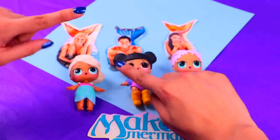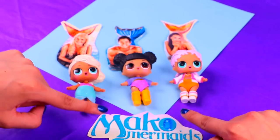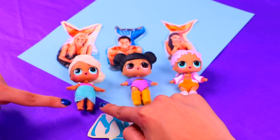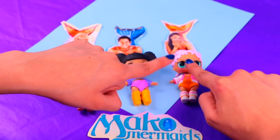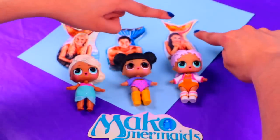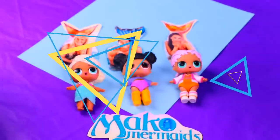Hey guys! Welcome back to Toy Transformations! This is Shell and today I have a mystical Under the Sea adventure for you! We're gonna transform three super cute LOL dolls into Zack, Mimi and Undina from the exciting Netflix show, Mako Mermaid! They're gonna be super shiny and super easy to make so stick with me till the end!